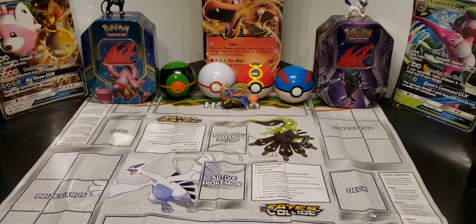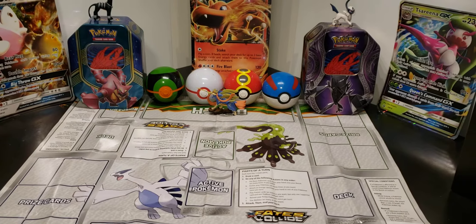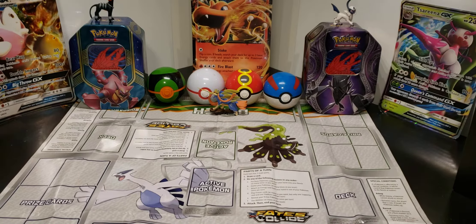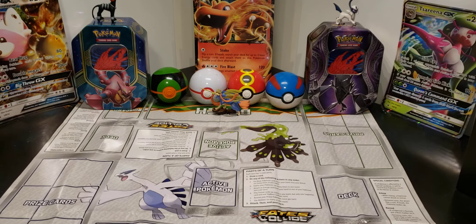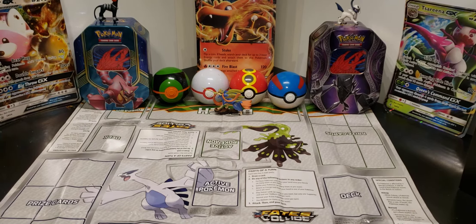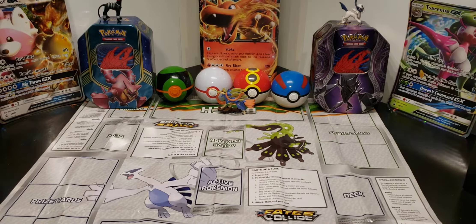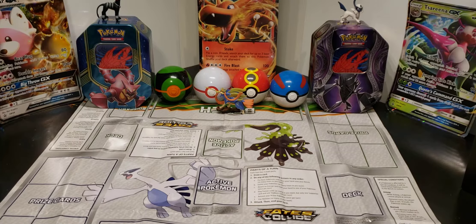Welcome back to another video. Today I'm going to be opening a tin — I haven't bought a tin in so long, I've only bought two tins. Yesterday I was going to upload the Rebel Clash ETB but I had a lot of problems and I couldn't upload the video, so I didn't upload any video yesterday and I'm still having problems getting the video up, so I'm gonna make this video.